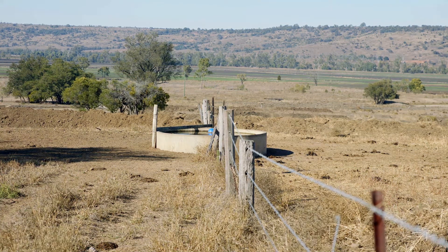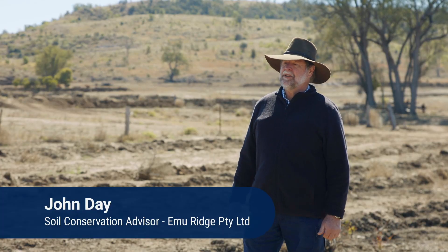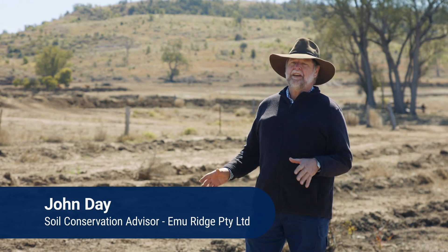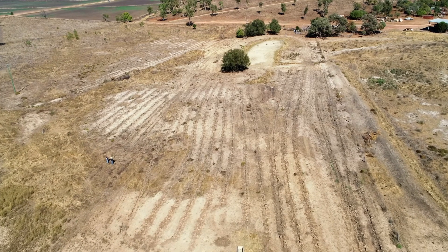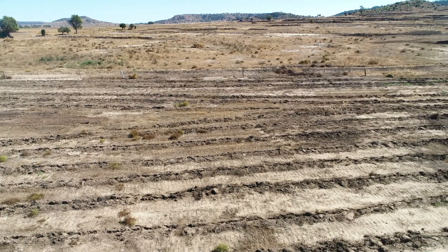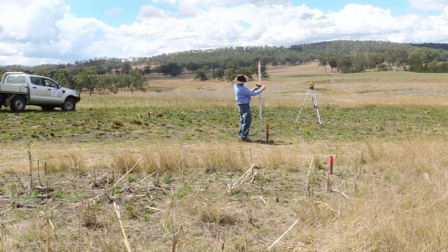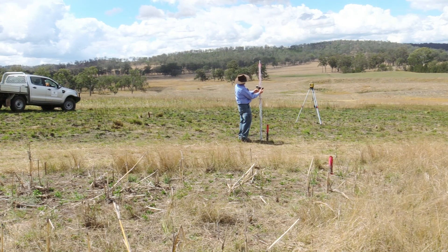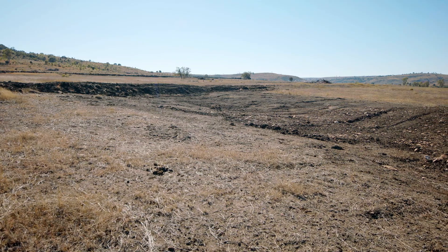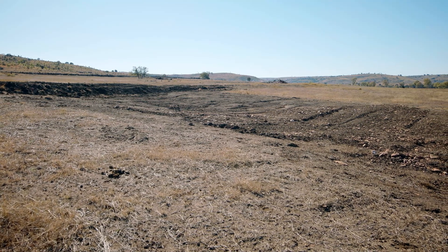Another preventative treatment that reduces runoff is deep ripping. Deep ripping is a technique that can be used to ameliorate erosion particularly in scalded areas and where you have tunnel erosion. Here we have a scalded area that's been deep ripped, and it's very important that they should be on the contour. To get that correct you need to survey these lines in with either a dumpy level or a laser level. If you've got contour banks already existing you can just deep rip between them, but otherwise make sure you survey in the lines and then deep rip on the contour.